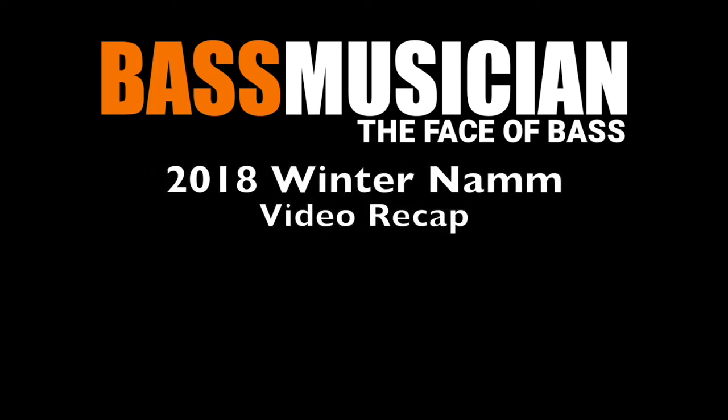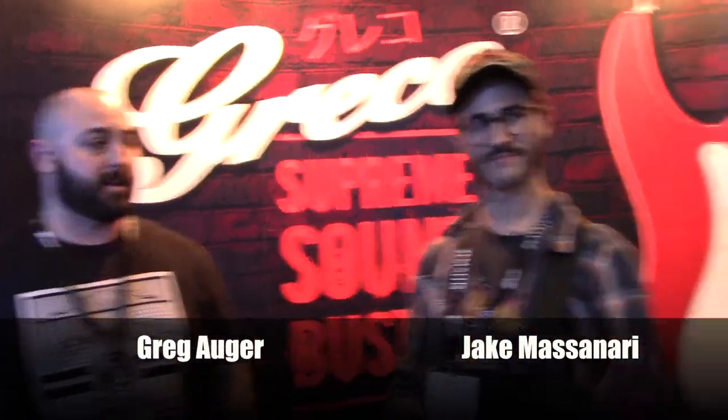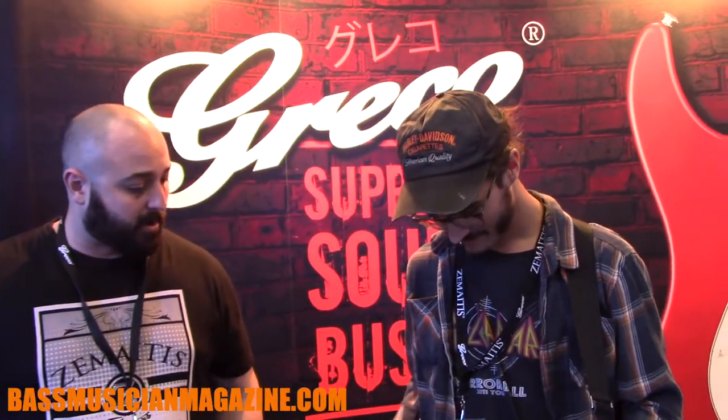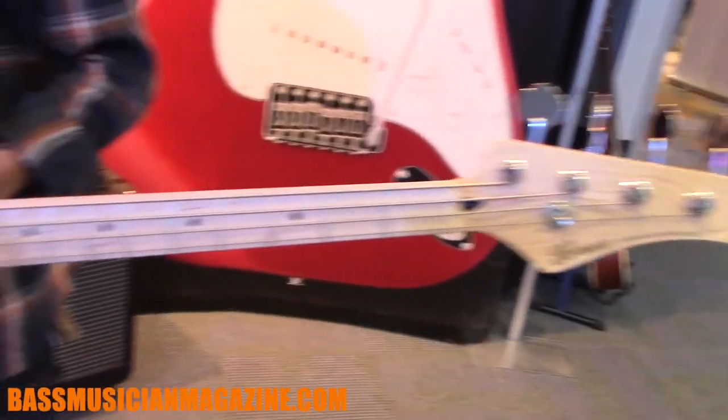Welcome to a Bass Musician Magazine video recap, live from the Winter 2018 NAMM Show in Anaheim. We're here at the NAMM Show 2018 with Jake from Them Evils, and today we're going to be showing off the Greco WSB bass. These are made in our factories in Japan.